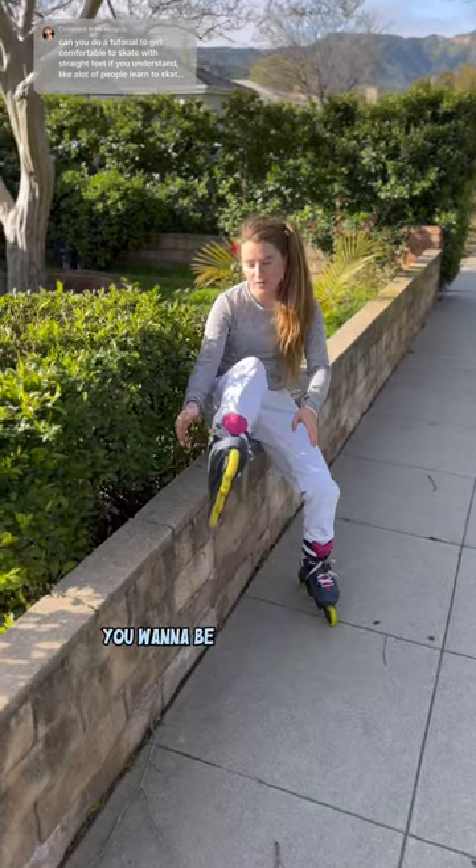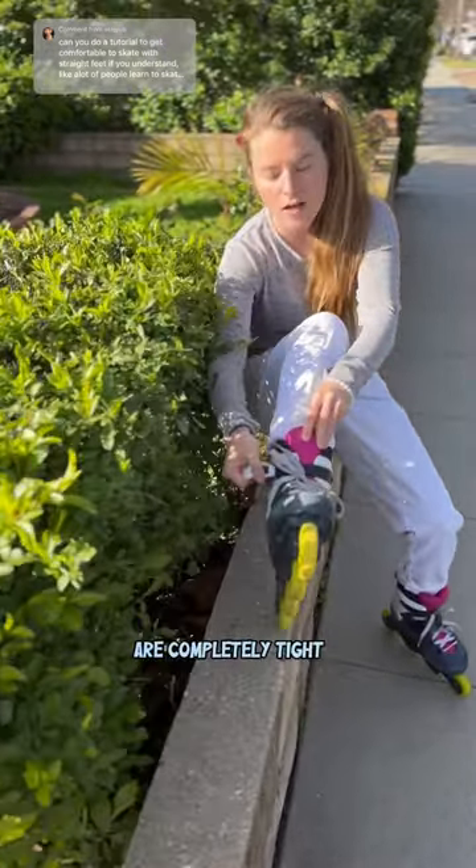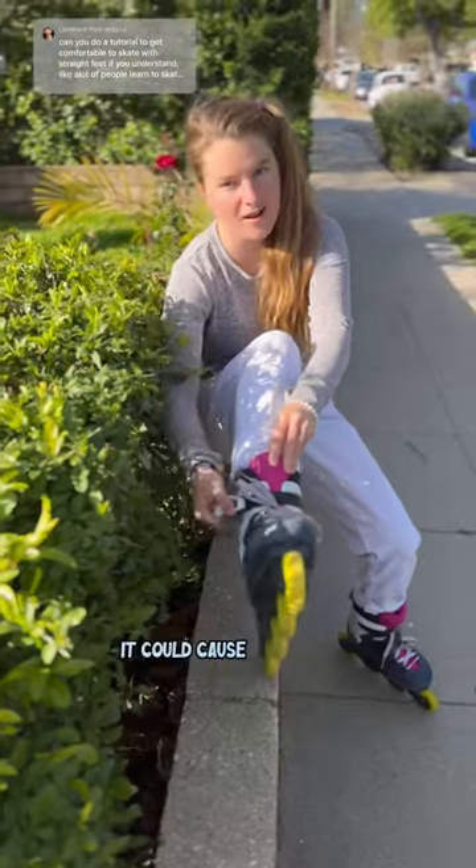It could also be your skates. You want to be sure that your buckles are completely tight, because if you have loose ankles it could cause that bend.